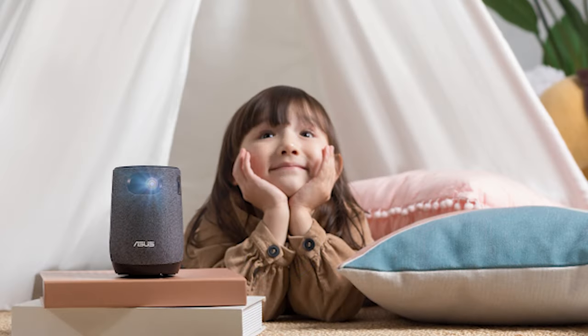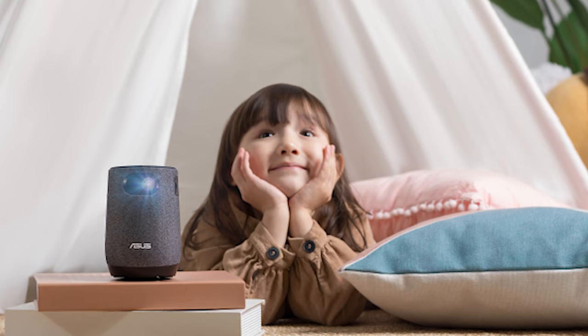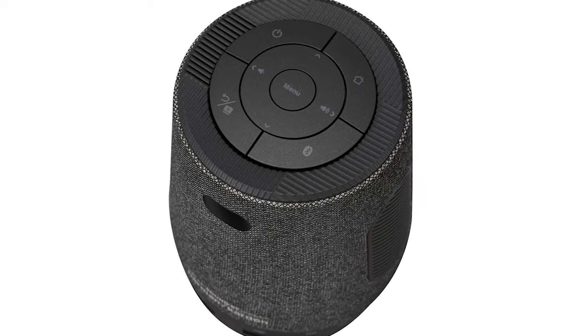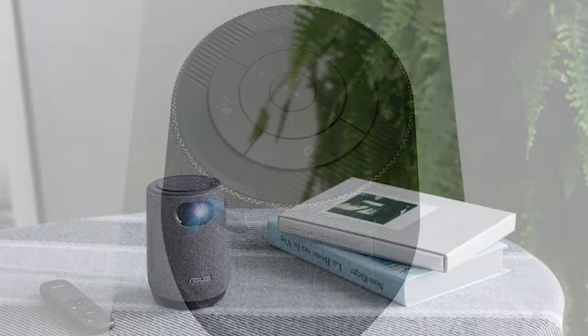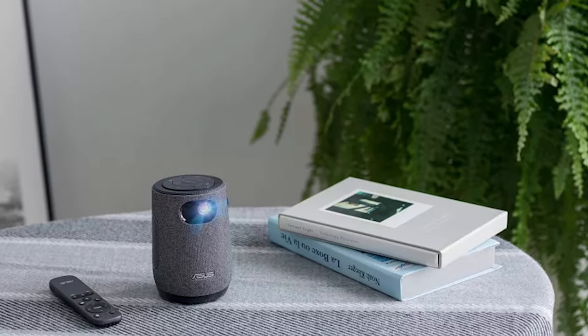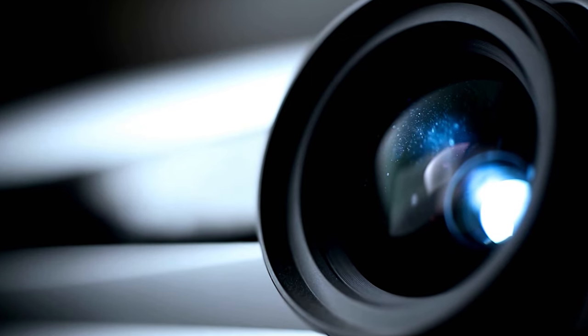Setting this device up is straightforward, assuming you have a surface to aim at and you're not expecting it to work outside in bright sunlight. Once powered up, you are presented with a basic menu that lets you define the configuration with Wi-Fi access passwords and connect the Latte to Android and iOS phones. Under the skin, this is an Android distribution built around a 64-bit ARM SoC, and it essentially works like a phone or tablet using that OS.